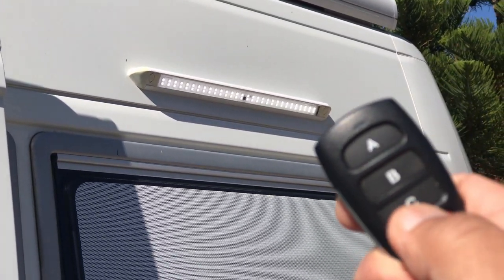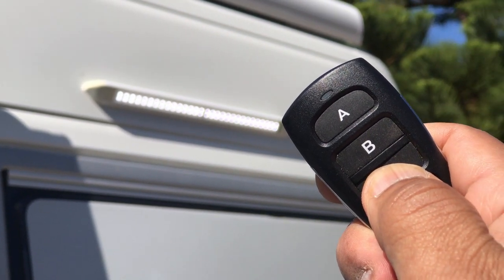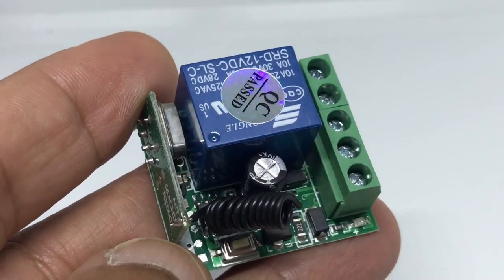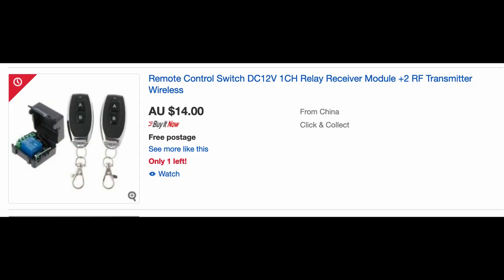For this video I'm going to show you how you can easily wire up your entire motorhome or caravan's 12-volt lights to these wonderful little devices. They're inexpensive, you can buy them from eBay, and what they basically are is 12-volt wireless switches. They don't cost very much and they're pretty easy to install.